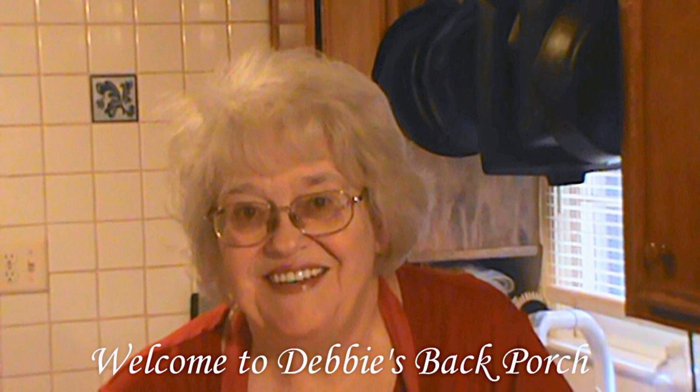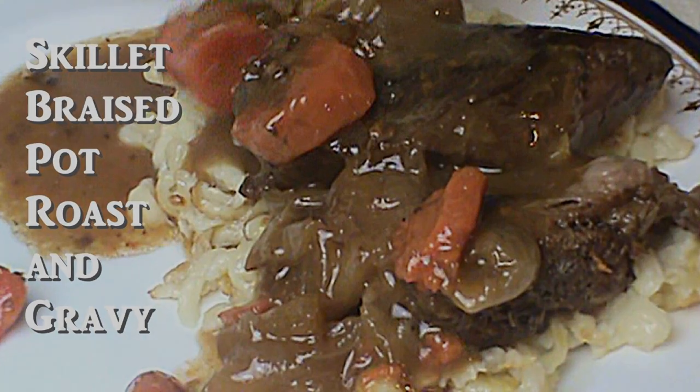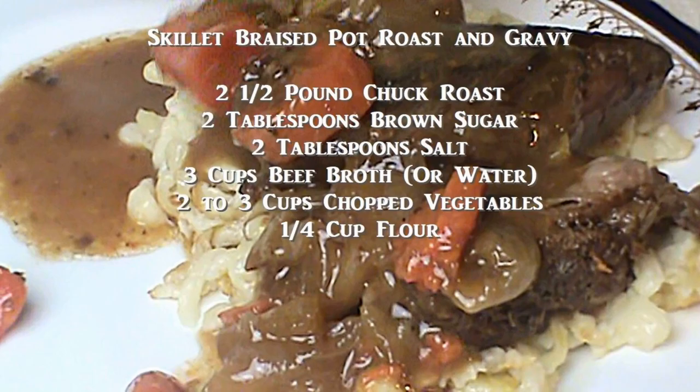Good morning, welcome to Debbie's Back Porch! I live in Georgia and the summer heat can be brutal, meaning in July and August you don't turn on your oven. So I got in the habit of doing meat in a skillet braise in my cast-iron skillet. I'm going to show you how I do that — it turns out so well I never cook it in the oven anymore unless I have a really big one. Here are the few ingredients you'll need.